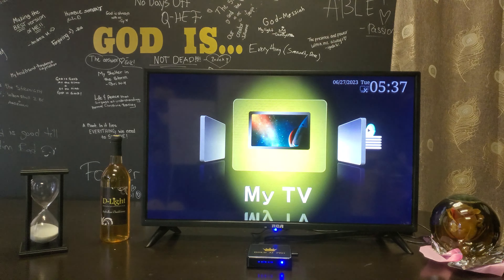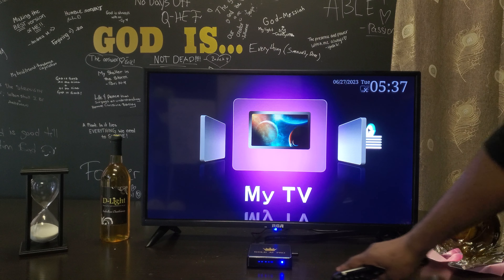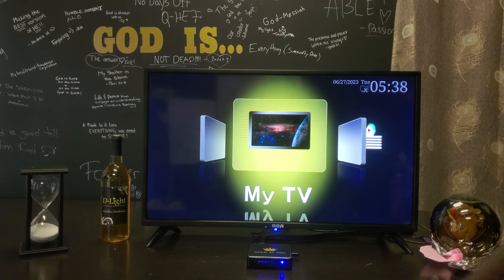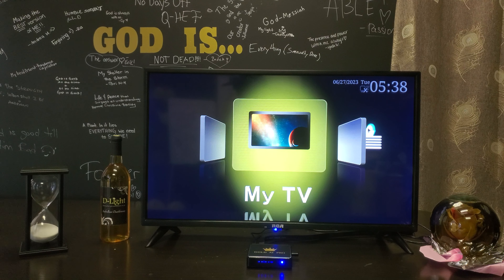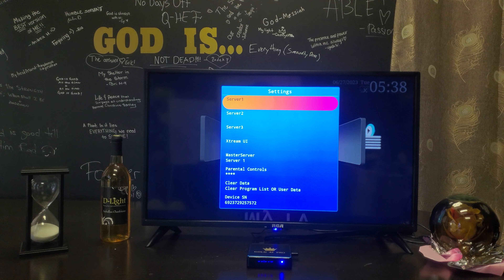Now it's going to go to the screen you're most likely used to. If you still see lines on the front of the box, that just means the internet isn't connected. You'll know it's connected when the time shows on the front of the box, or the icon shows a Wi-Fi symbol instead of an X.